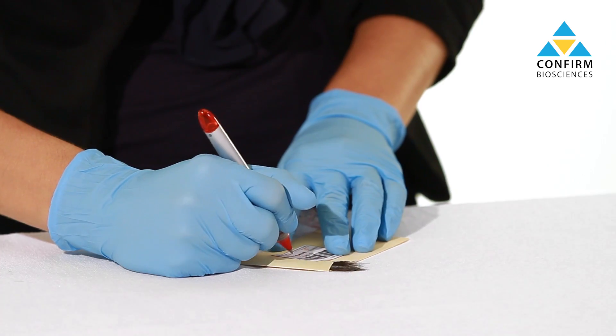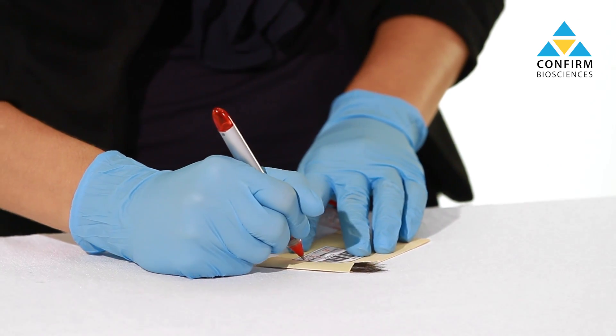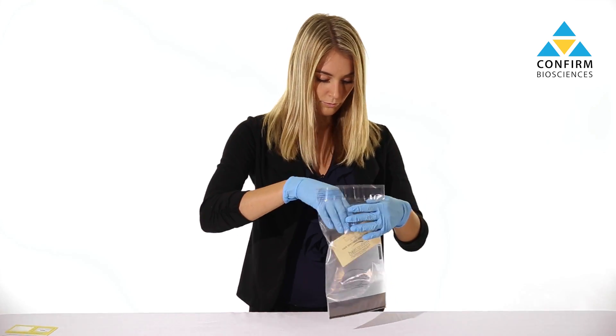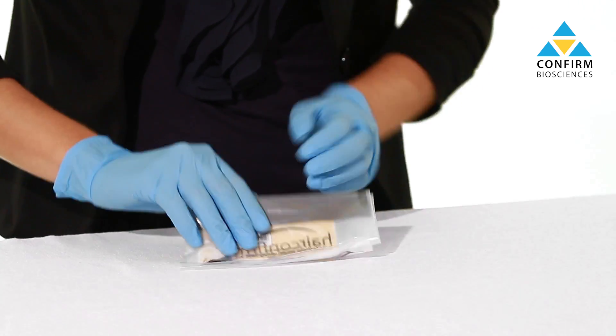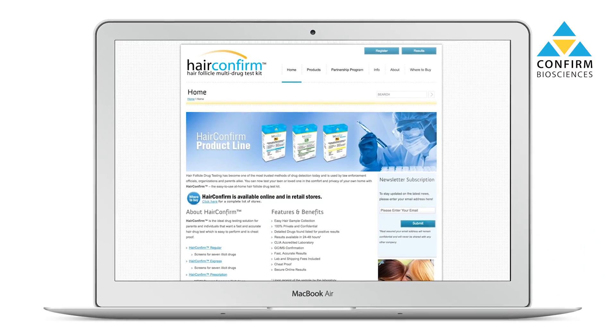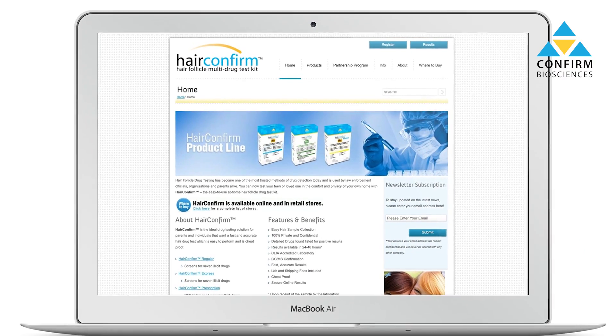You'll use this ID card to register your test and obtain results, so keep it in a safe place. Initial, date, and confirm the hair sample type on the envelope and place it into the clear pouch. Seal this pouch and place it into the prepaid shipping mailer. Before mailing, use the ID card to register your test at hairconfirm.com.